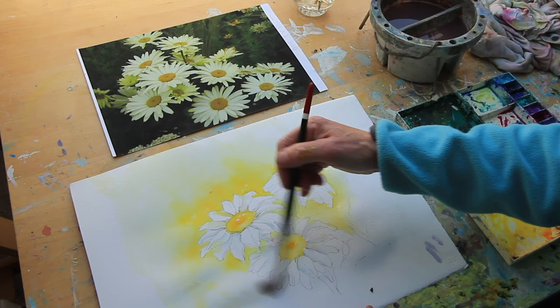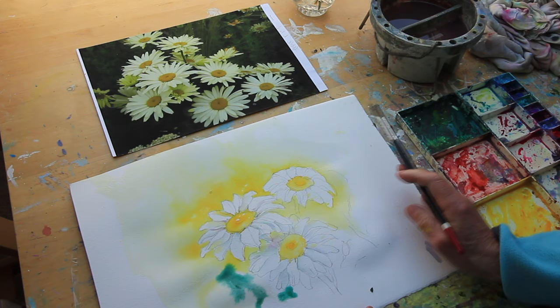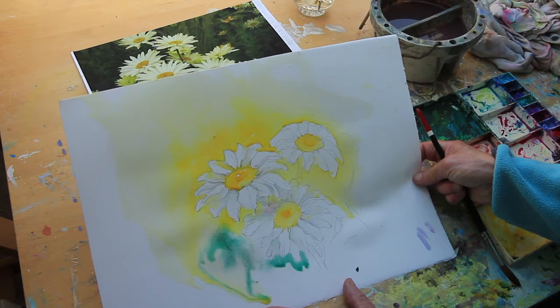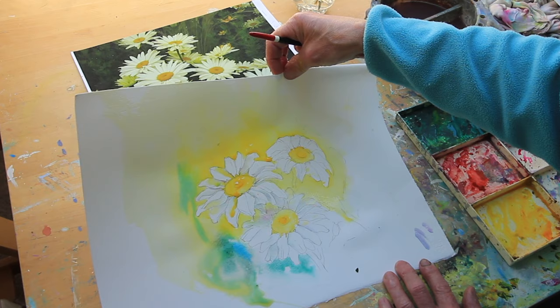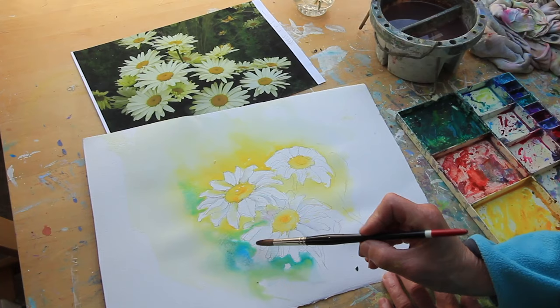See how wet this is? That's what we want. Let's try a little bit of Viridian — during the changes, as it starts to granulate. Just add a bit of Cerulean blue. I can hear you thinking there's a bloom there — don't worry about that, just lift it up with a damp brush.